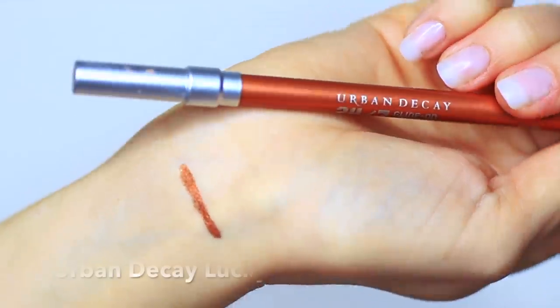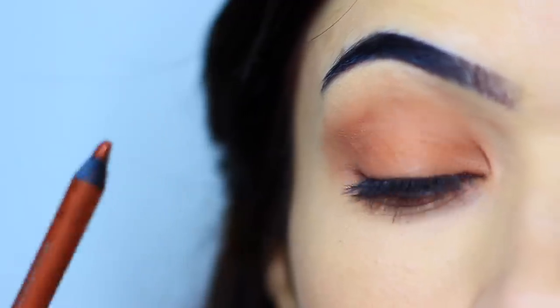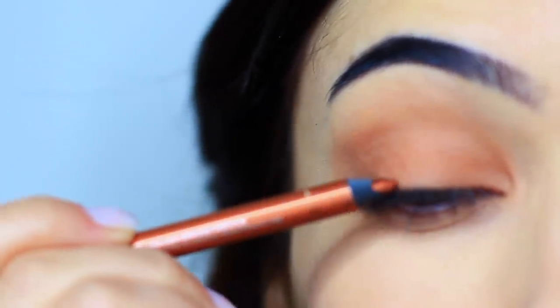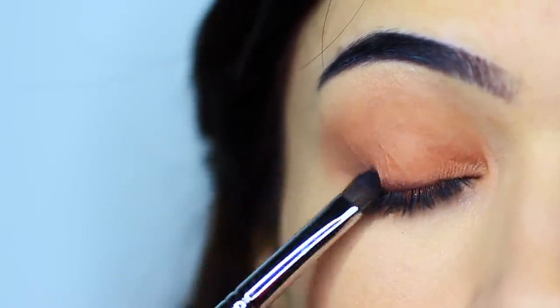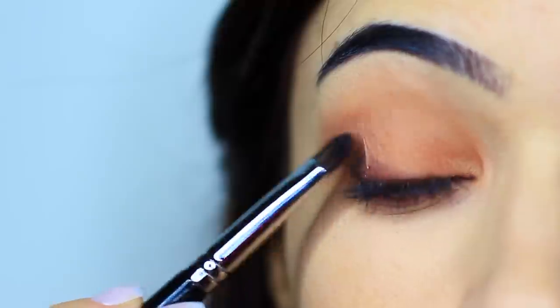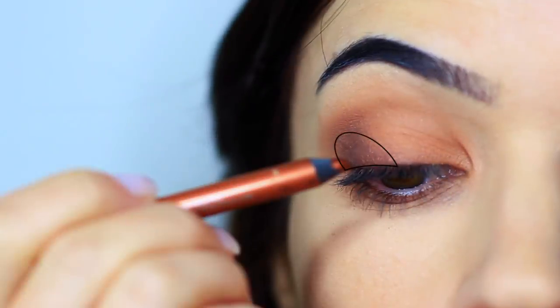Now that we have our base done, we're gonna move on to using the liner. The liner I've chosen is quite similar to the shadows we're using, so they're gonna work really well together. I'm gonna take the pencil and just glide it on the outer third of the lid — this is gonna work as our contoured effect. Apply a very small amount in this area, then take the flat side of the double-ended brush and very slightly smudge and blend it in. Slowly build this up by applying some pencil and then smudging it out. The cool thing about this pencil is the more you work with it, the deeper and darker it goes.